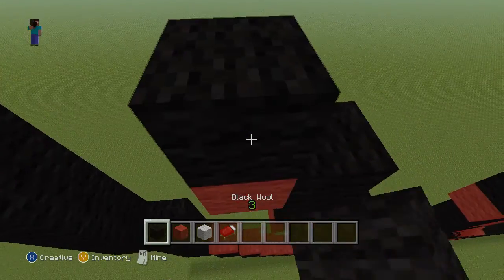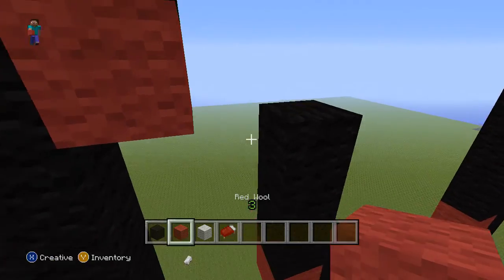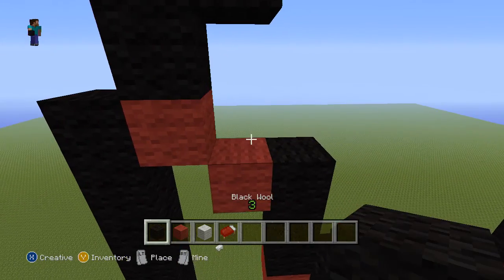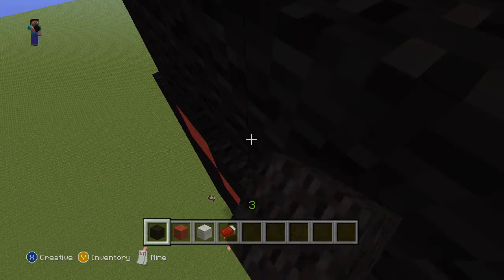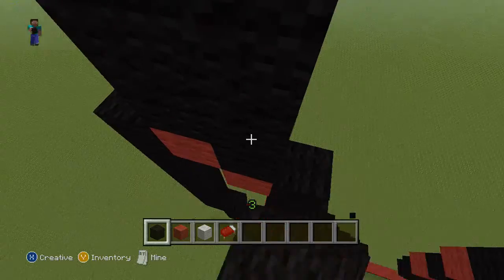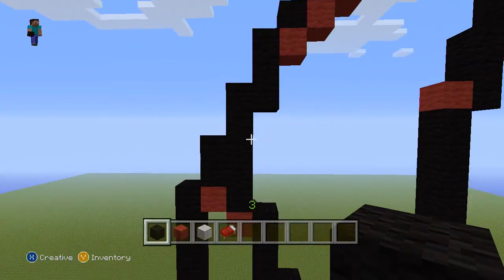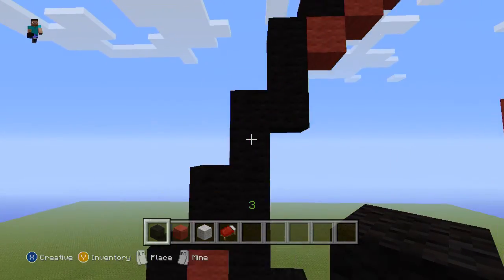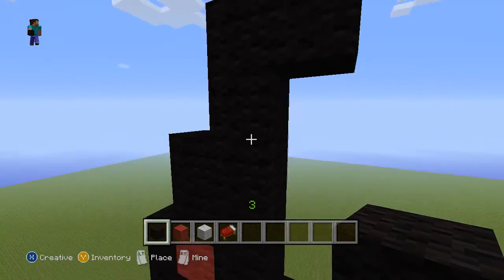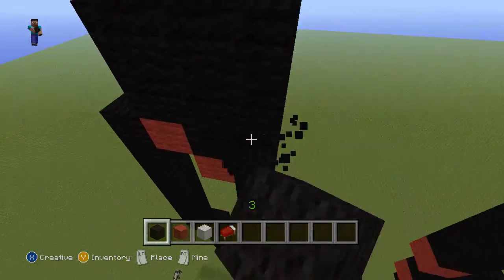We're going to go up three on top of that red block: one, two, three. Then we're going to go to the red to the left of that one, then we're going to go up — two, four, five — so it should run into the top here: one, two, three, four — wait — one, two, three, four, five. Okay, now we're good.